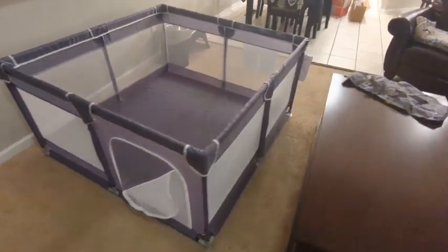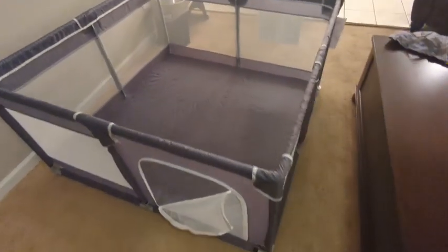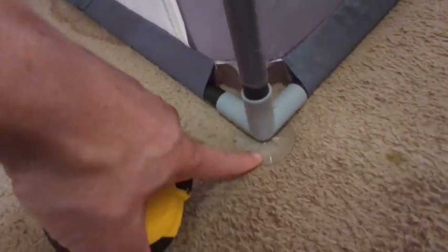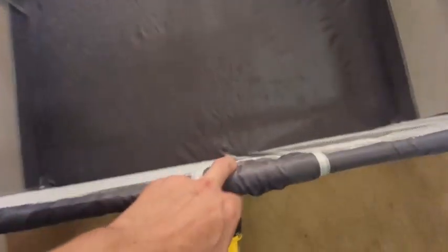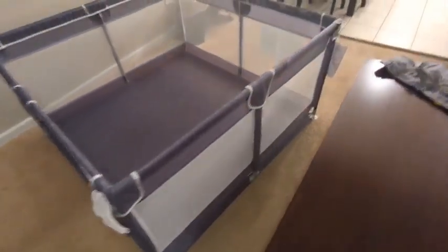Once you get the last piece in, the whole thing is very solid. About 10 minutes setup time — arguably the sturdiest playpen for kids I've ever seen. If you don't have carpet and have tile or wood, all four corners have suction cups, which I've never seen before, so you can lock the playpen in place. All the joints are sealed nice and neat — very tough and solid.